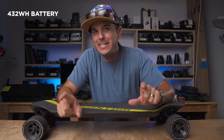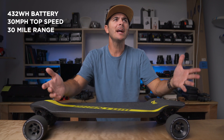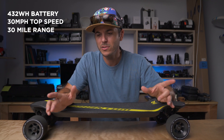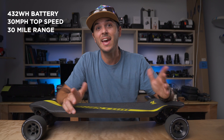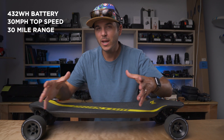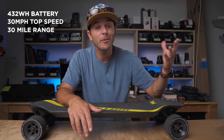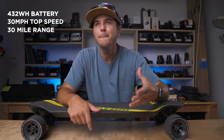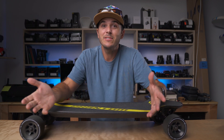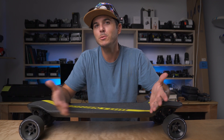The battery is 432 watt hours, and together that drivetrain along with this 432 watt hour battery gives this board a top speed of 30 miles an hour and a range of 30 miles. 30 miles an hour is ridiculously fast for an electric skateboard, and 30 miles of range is also absurd. I went 5.2 miles today and I was exhausted — my back leg is still real tired. So that 30-mile range means multiple days without having to charge my skateboard. Theoretically that's six days at five miles a piece.